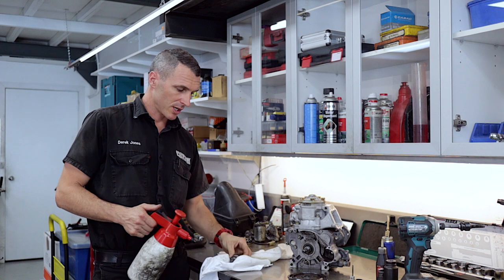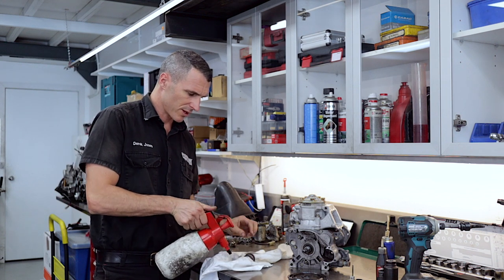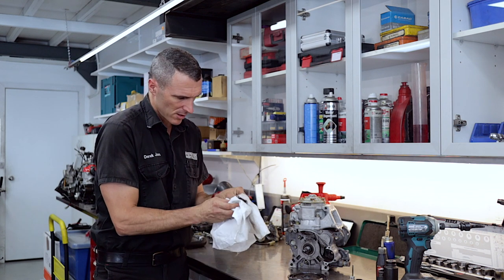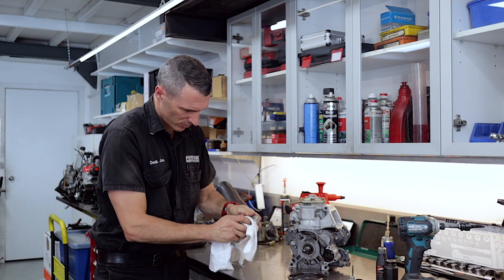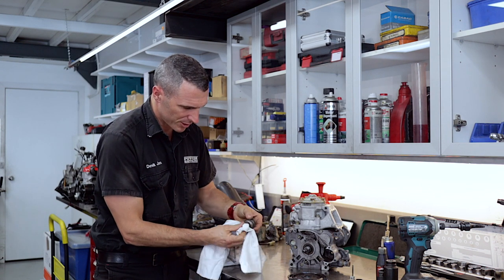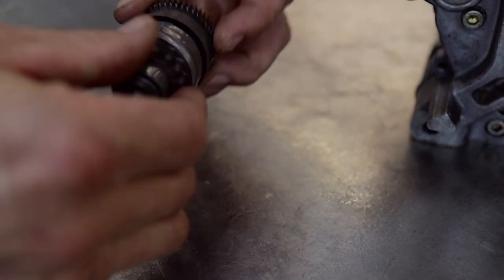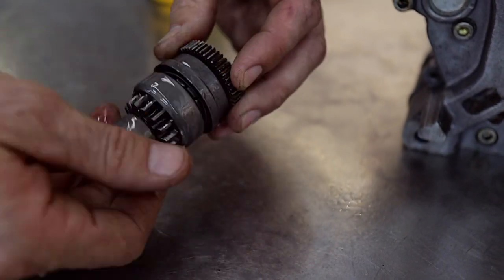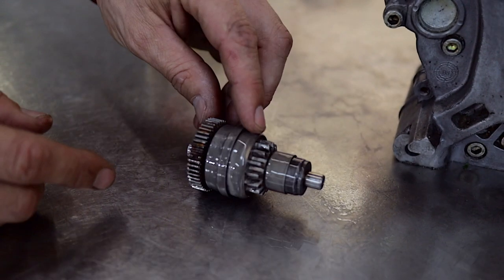With the starter reduction gear removed, you can spray some solvent on there and give that all a rub down to remove all the chain lube. Once you've cleaned the Bendix, spray some WD-40 on there just so that it's easy for it to rotate, and re-lube the spigots with some bearing grease.